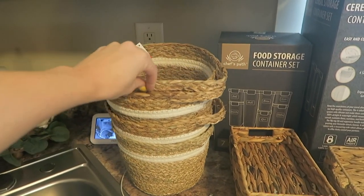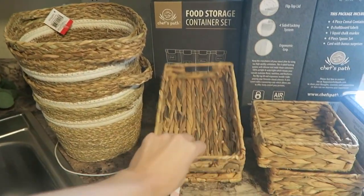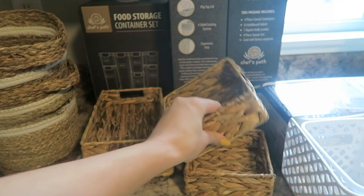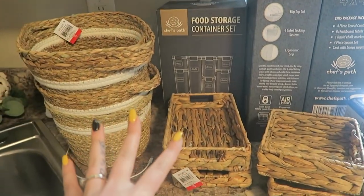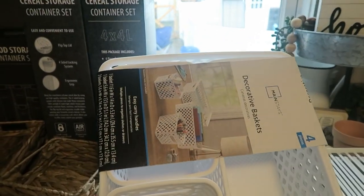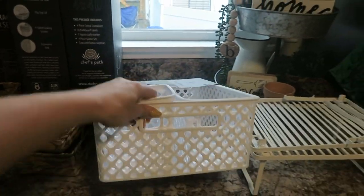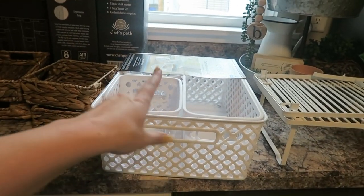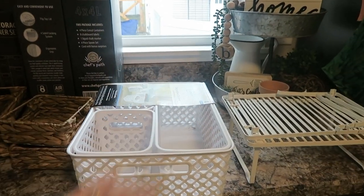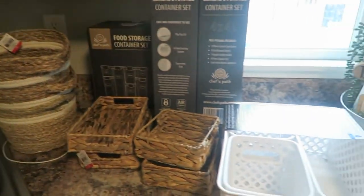When it comes to baskets I have the affordable option and the more pricey option. I have four of these Target Dollar Spot little round bins at $5 a piece, plus two more styles from the Dollar Spot also at $5 each — $40 altogether for eight bins. Then from Walmart I got a pack of four bins — a large, a medium, and two small — on clearance for $5. I have two of those sets, so $10 for eight bins versus $40 for eight bins.